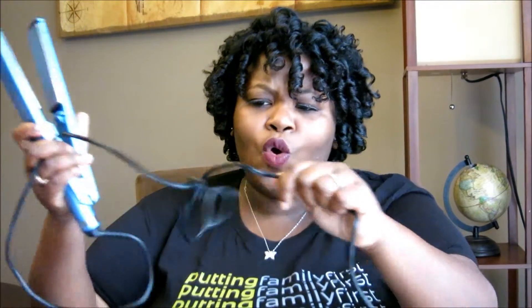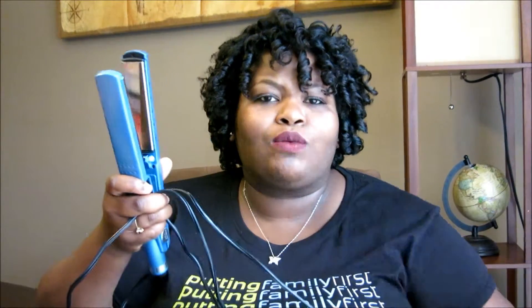I also want to comment on the length of the cord — it is ridiculously long and I love it. You need to move around; my husband is coming in and out of the bathroom while I'm doing my hair, so I need to get out of his way, but I can still move freely because the cord is super long.